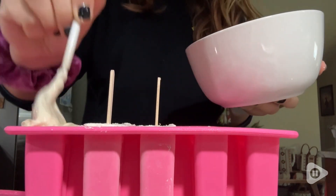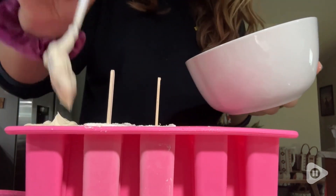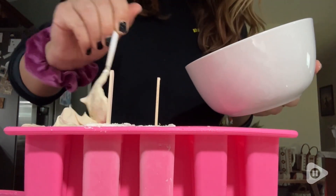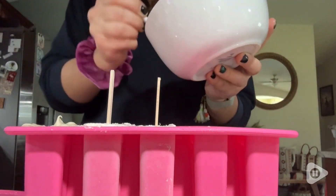I love to experiment with different flavors and different recipes, and I just go ahead and fill up the popsicle mold, which is so easy to do. I love that it's silicone because that means it's an easy cleanup.